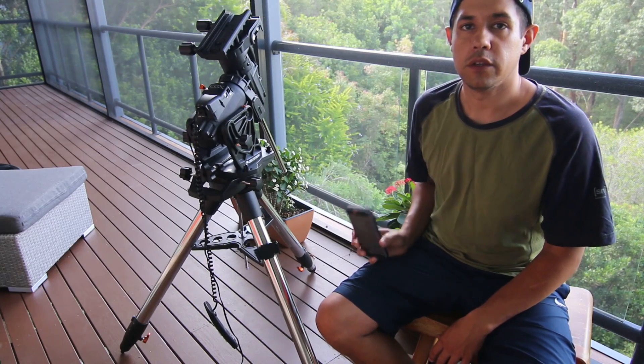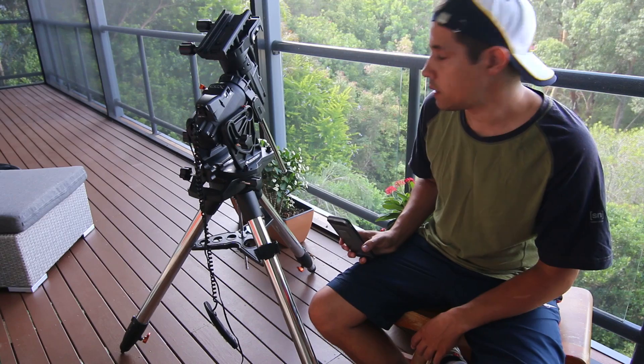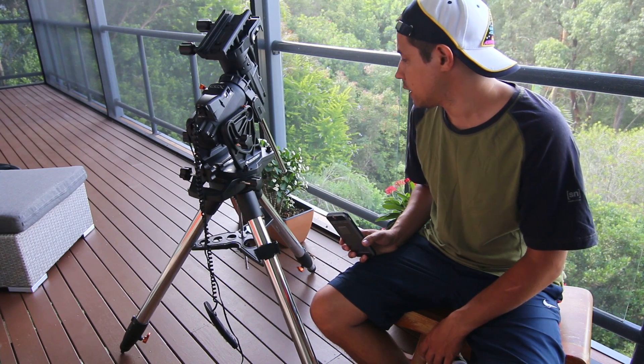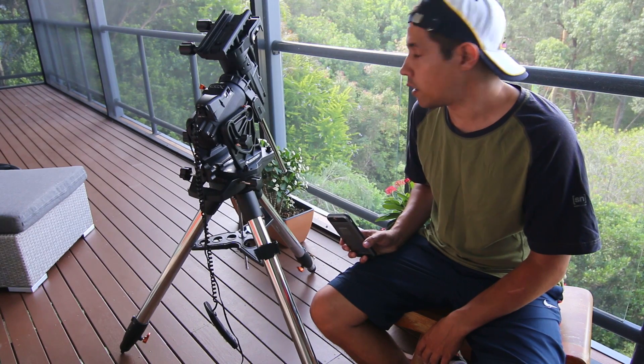This is the new Celestron CGX mount that has only just been released. This is one of the first in the country, which is great. It's my new mount and I'm really excited to get going with it.